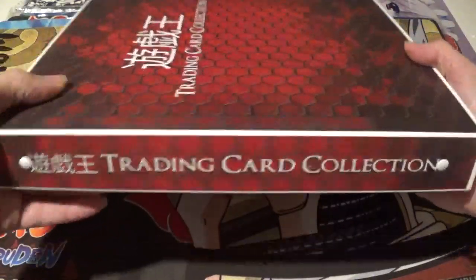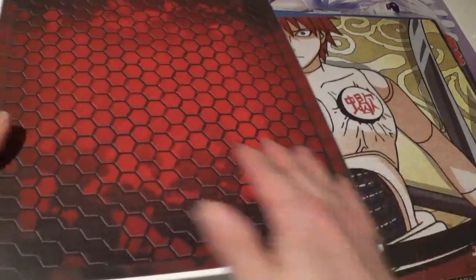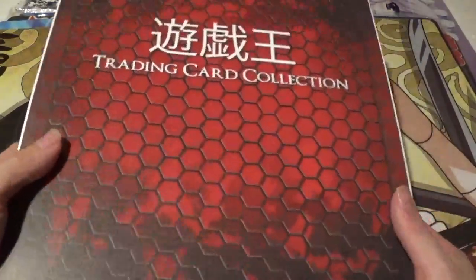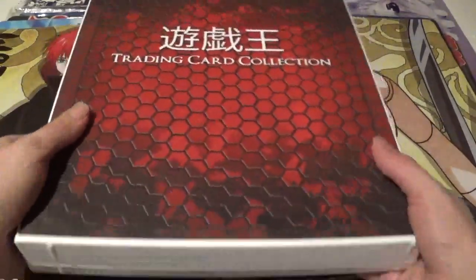This is what the side looks like, and this is what the back of it looks like. You can easily tell because this one, which is the front, has no name and has a barcode on the back. On this side it has Yu-Gi-Oh! in Japanese and 'trading card collection,' so you won't get confused on which way is supposed to be up and which way is supposed to be down.